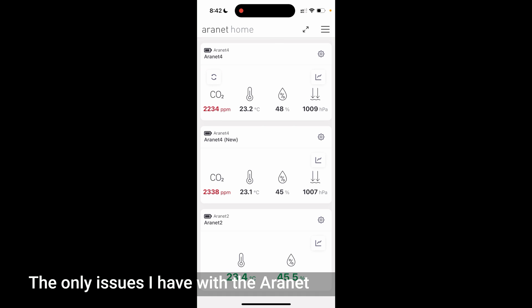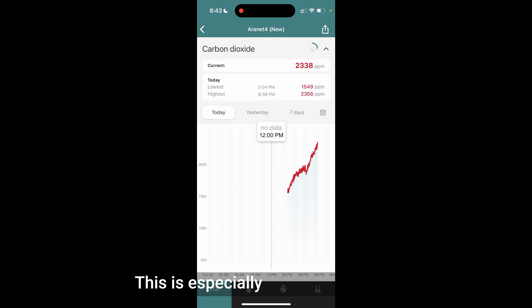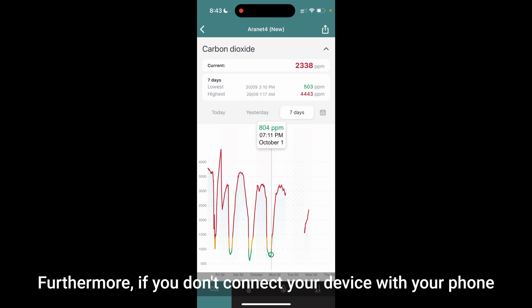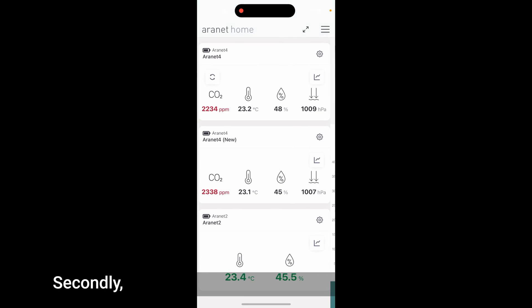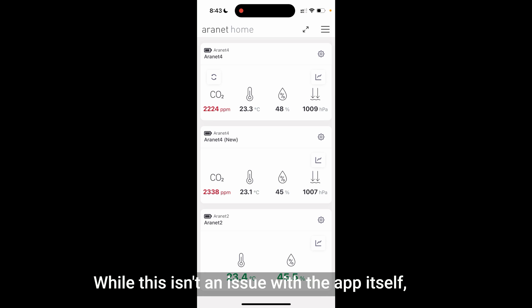The only issues I have with the Aronet Home app are very minor. One is that sometimes it takes a while to download data from your device to your phone, especially if you haven't connected the two in a while. Furthermore, if you don't connect your device with your phone regularly, you can begin to lose data because it only has limited internal memory and won't keep data forever. Secondly, the Bluetooth range on the Aronet 4 is quite low — even in a different room in my own house, I sometimes can't connect to my devices, so I highly recommend keeping the extended Bluetooth range option enabled.